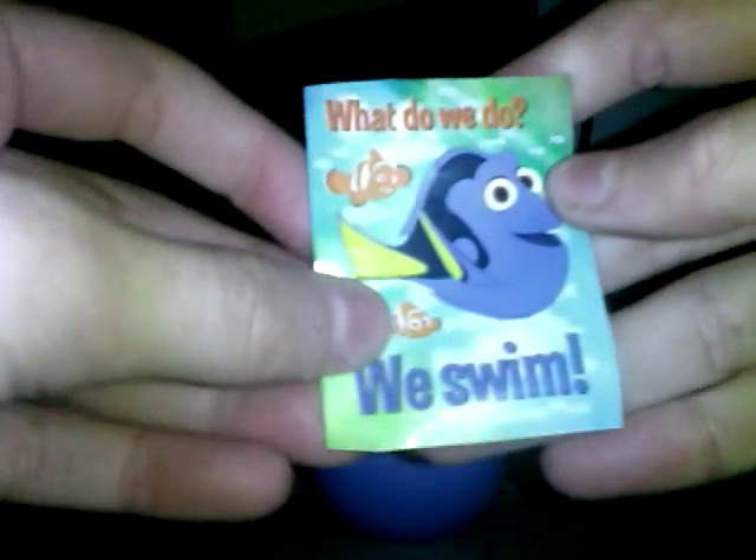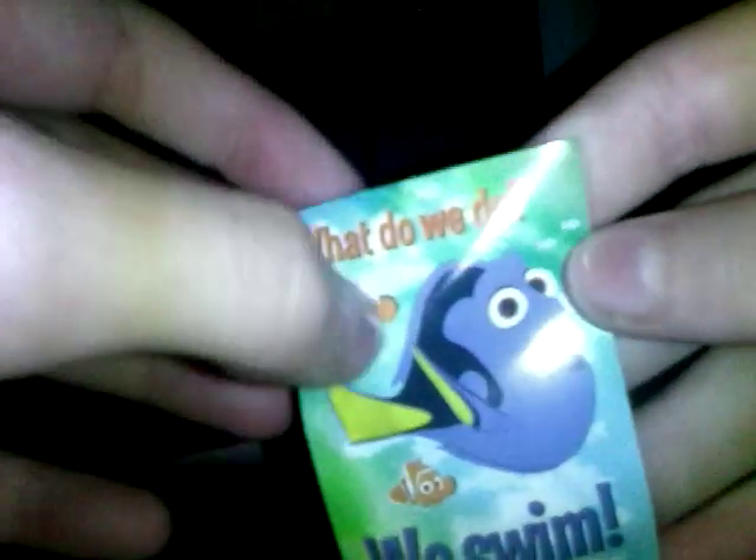Off comes the plastic. Okay, let's open our egg. First we have some lollies that are in the shape of soapy fish — there are many different colors.